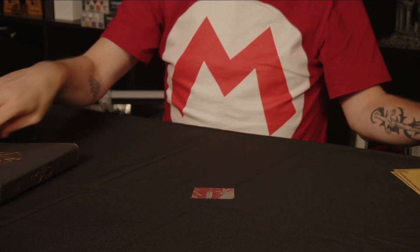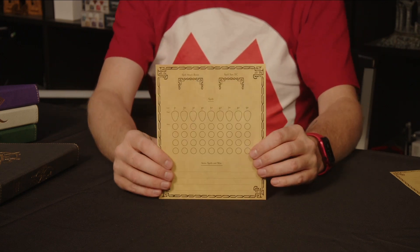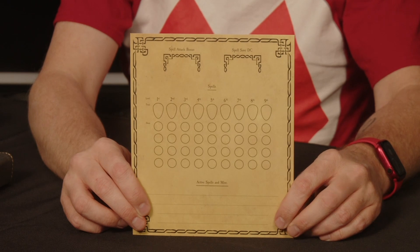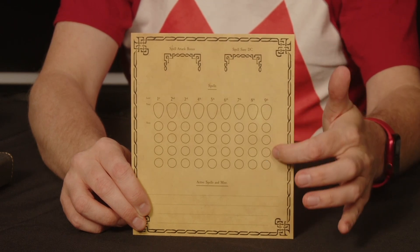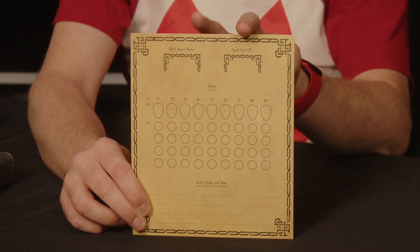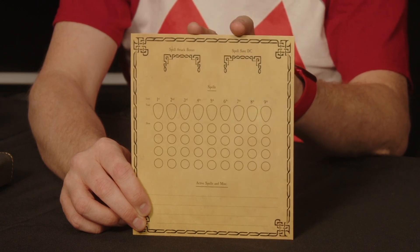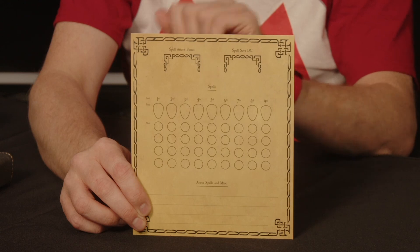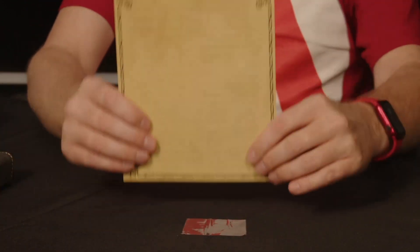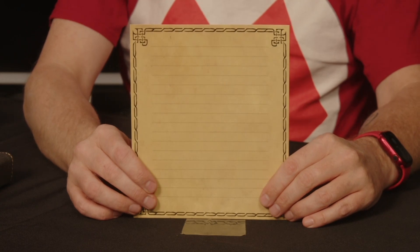They also come with a few extras. One of them is this Spell Tracking card. It's got spell levels and slots here, space at the bottom to write down some spell names, and space for your spell attack bonus and your spell saving throw stats you can put on there for reference.